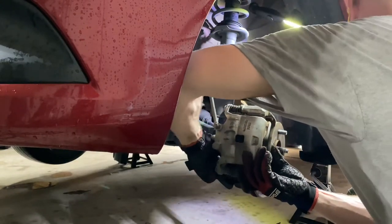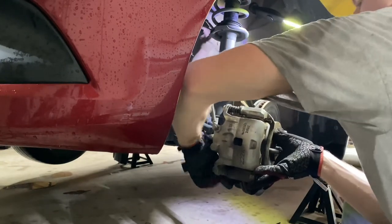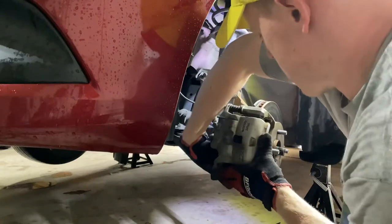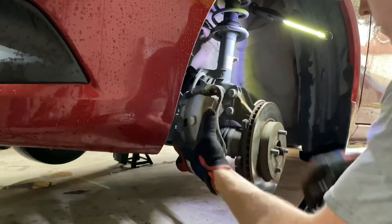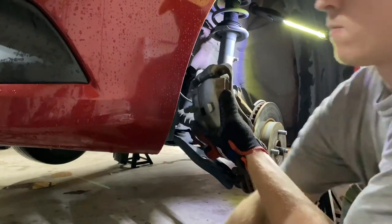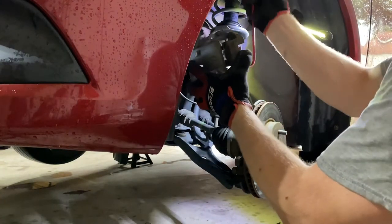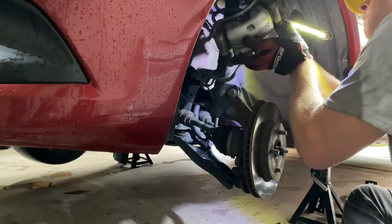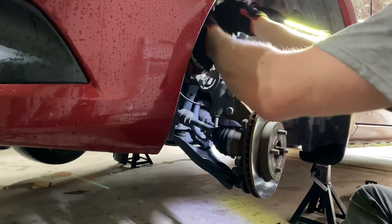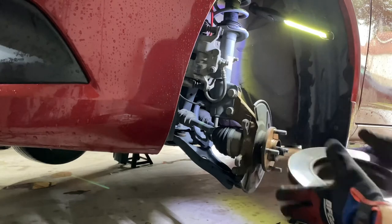All right, loosen those last fasteners off and pull your caliper off. Find your hook and suspend it from the coil spring if possible. That fits in there nicely — get it out of your way. Now remove your rotor.